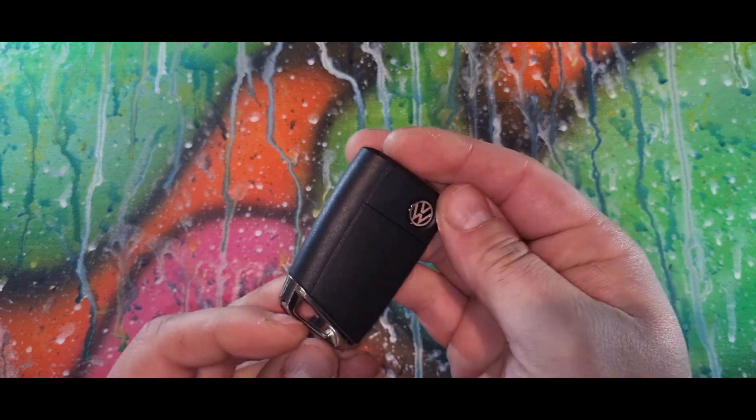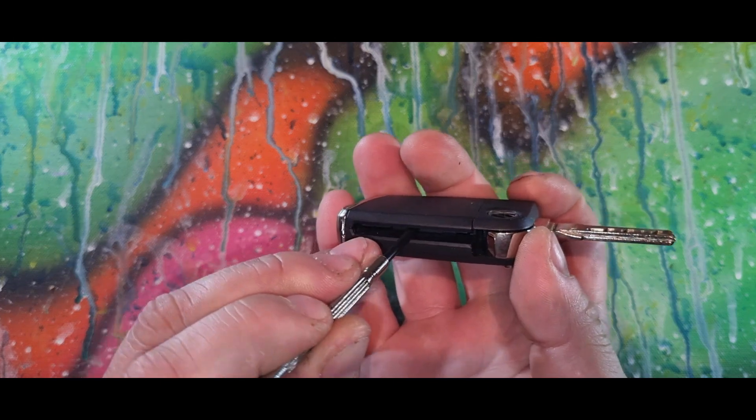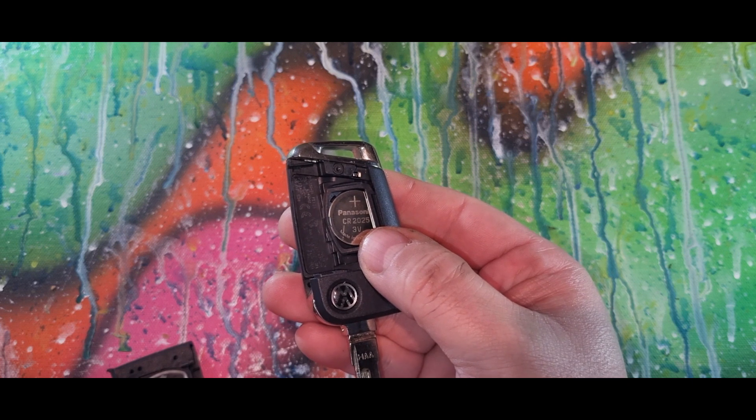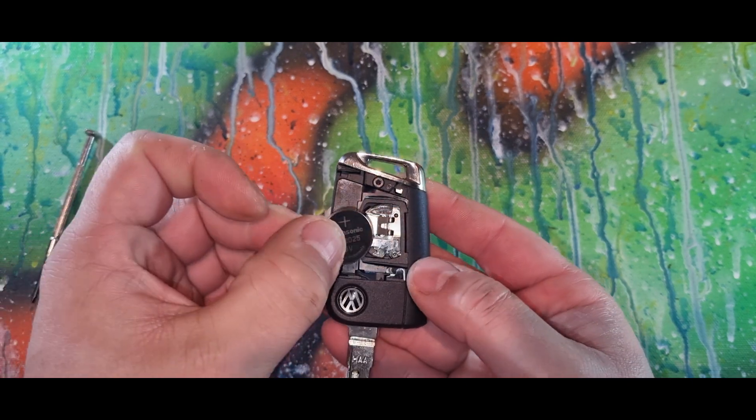Today we have a VW key. Open the key up, get your screwdriver, just insert it in there and push up. We have a 2025 battery — affiliate link in the description below. When inserting the battery, make sure you slide it under there and push down.